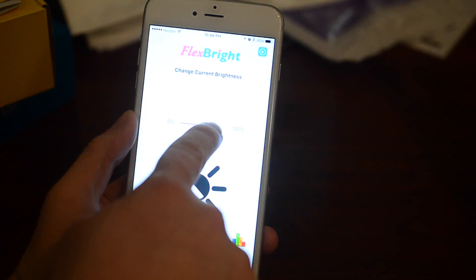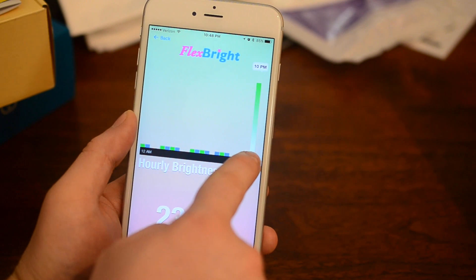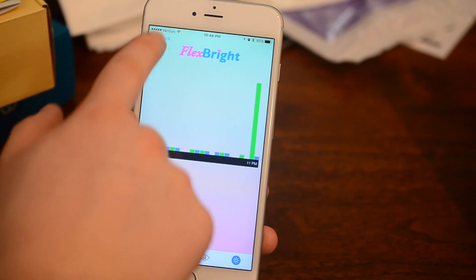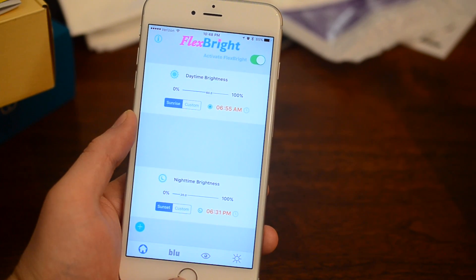The app also has a feature that tells you how much blue light exposure you've had, with a chart showing your exposure throughout the day. It'll warn you if you've had too much blue light and your eyes should be fatigued, suggesting you make your display a little warmer to reduce that blue light.